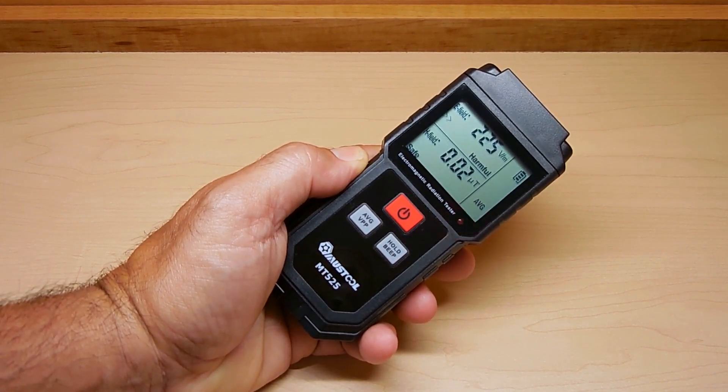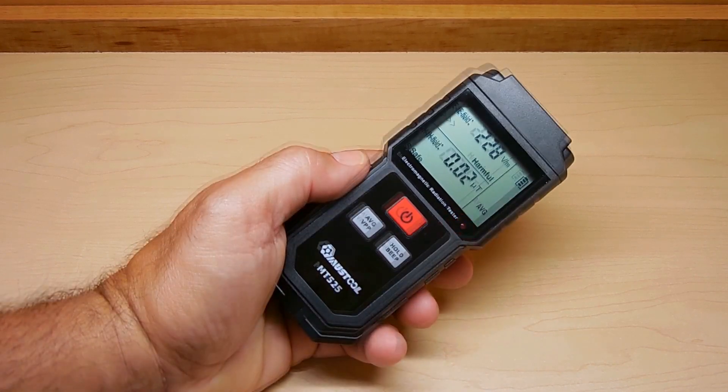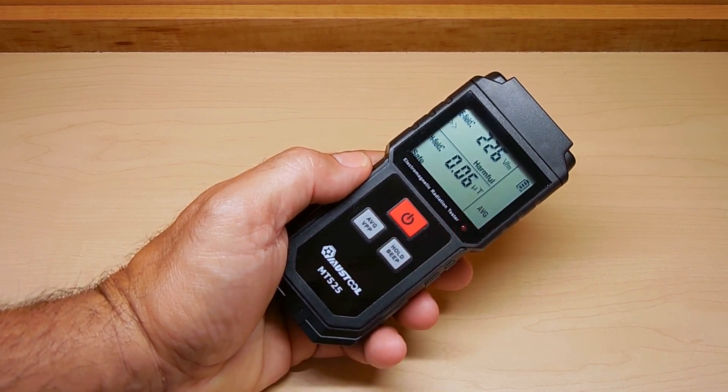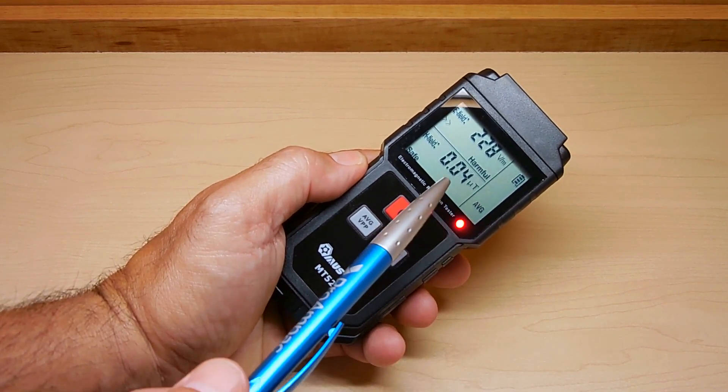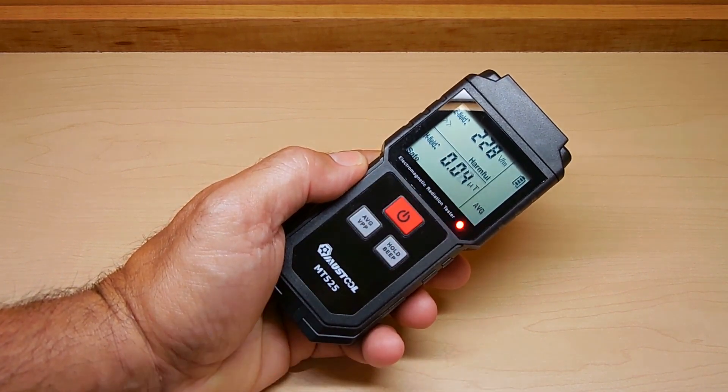The electric field is measured in volts per meter, and the bottom reading is in micro Tesla. Extremely simple to use. There's your battery strength right here — batteries are fully charged. The alarm will trigger when it goes higher than 0.4 micro Tesla or 40 volts per meter.